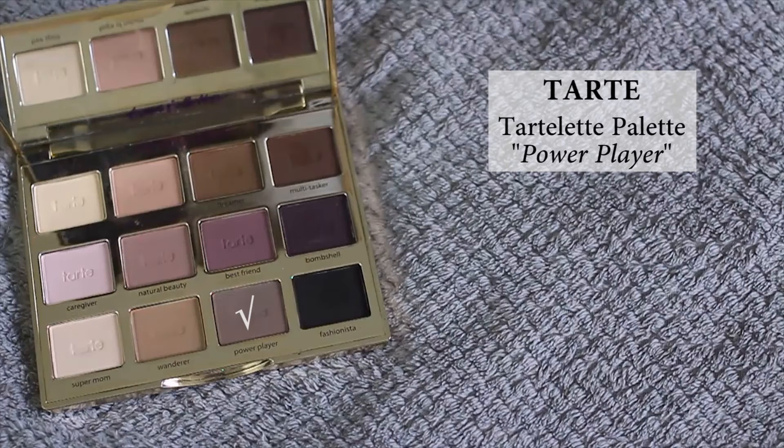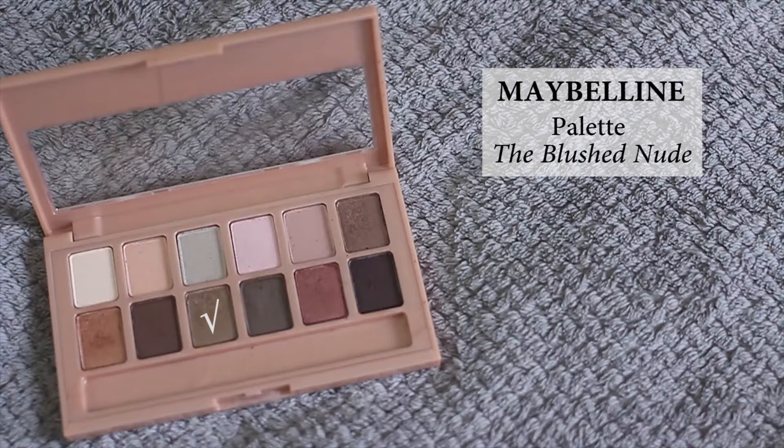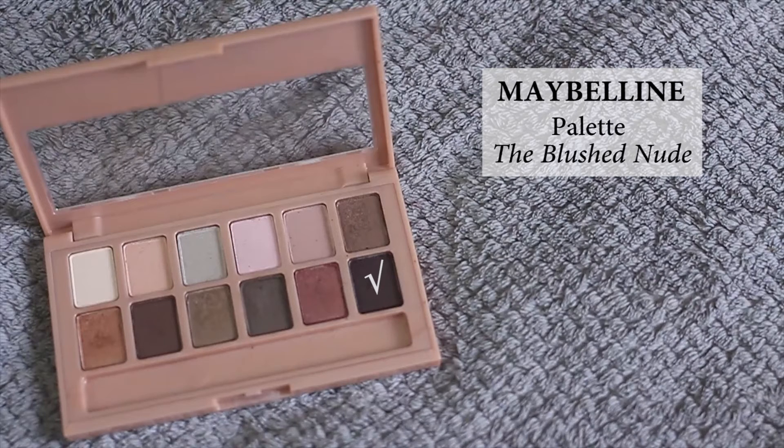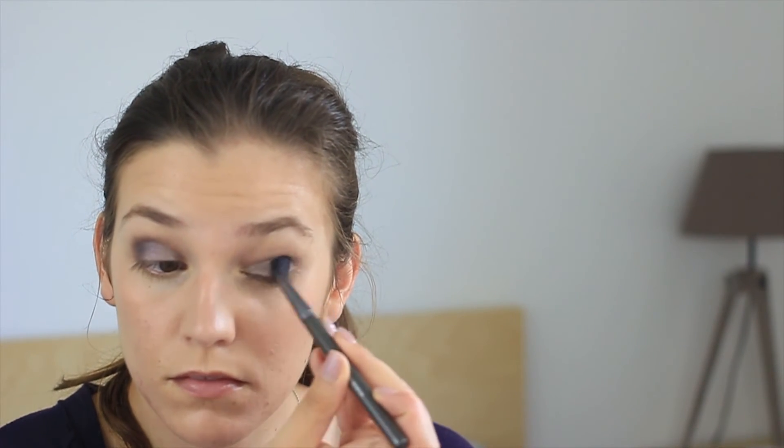I'm going to use the Color Tattoo by Maybelline as a base — the color is Taupe — applying it with my finger on my lids and crease. Today I'm using two palettes: the Tarte Tartelette palette, applying the shade Power Player at the same place as the base, and the Blushed Nude palette from Maybelline. I apply one color on the lid, a slightly darker one on the outer half of the lid, and then a crease color using a dense blending brush on the outer corner, blended out with a fluffier brush. It's really simple — just four colors.